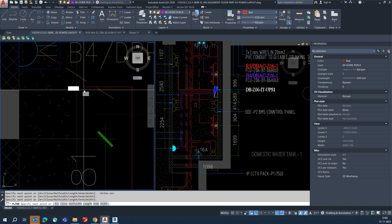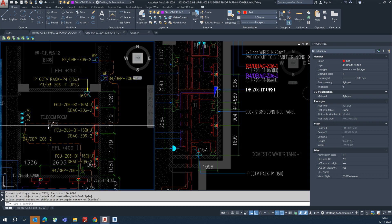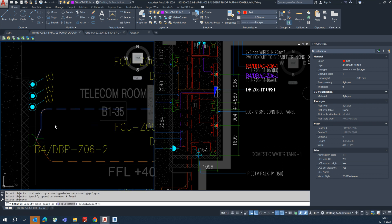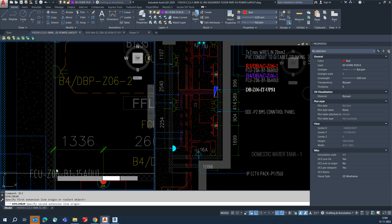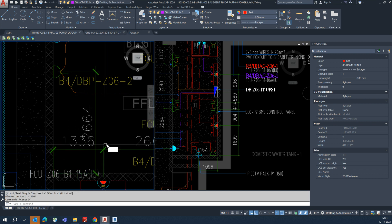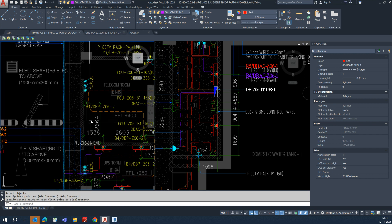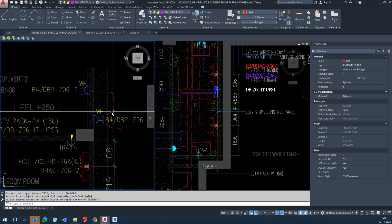Connect it like that and fillet this one — all the B4 circuits are connected. Once connected, arrange it nicely and fill it. Give the dimensions from the wall, center of this one. If you get a clash somewhere, just adjust it. Once done, connect this one — for example, here also you need to give a fillet.